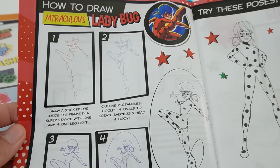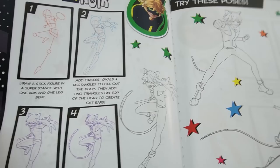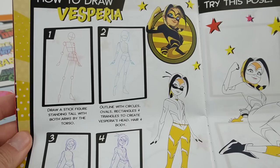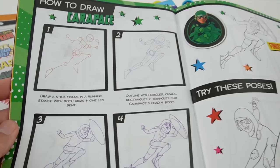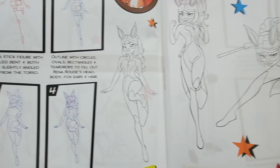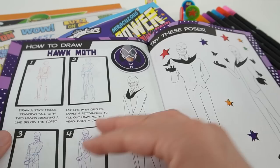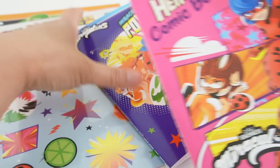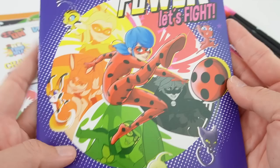On the next page we have using form to draw characters. You can use the tips here to draw Ladybug in different poses — I love this one! Next we have how to draw Cat Noir, and here he is in different poses. This page shows how to draw Vesperia — here she is in a flying kick pose. Next is a page on how to draw Carapace in different poses, then how to draw Rena Rouge with a few more poses. And finally, there's a page on how to draw Hawk Moth — look at him, he looks kind of scary! This book is super cool.